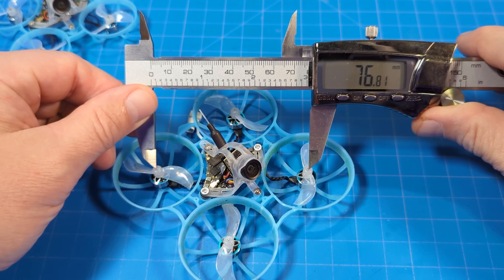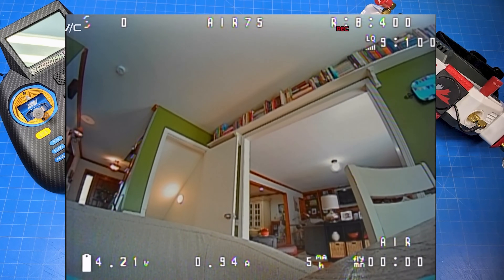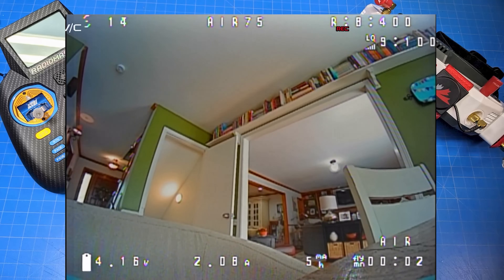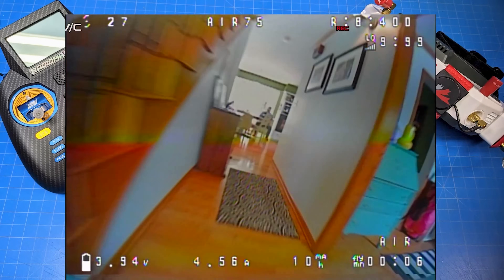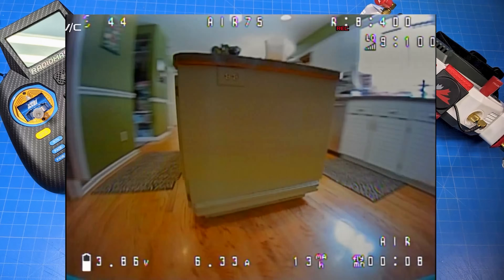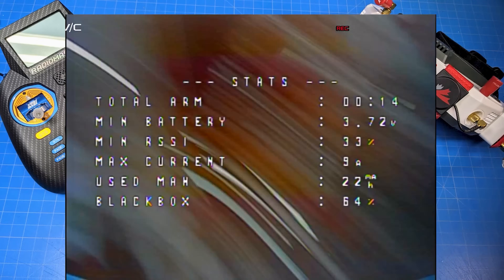Motor post to motor post, I'm getting just about 77 millimeters. We're going to start inside with the Air 75. I am using the Pyrodrome version of the Radiomaster Zorro that has the AG-01 gimbals — that is my daily driver to this day. I haven't found a radio I prefer over that one. As well as the HD-0 goggles with the Rapid Fire Immersion inside.